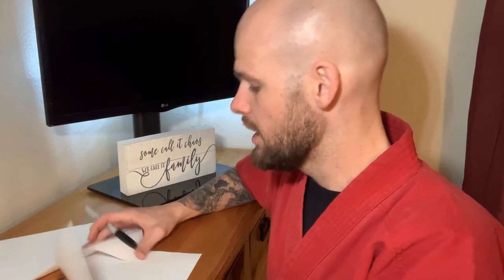Hey guys, Shihan Jeremy Sipes here, and I have a fun little drill to do with you guys. The first thing you're gonna need is two pieces of paper and a pen, so go ahead and pause the video real quick and go grab that stuff. Alright guys, I've got my pen and my two pieces of paper — hopefully you do too.